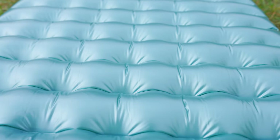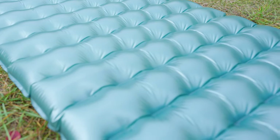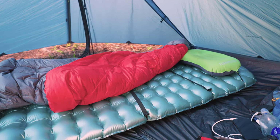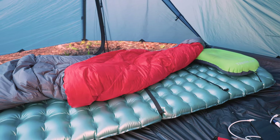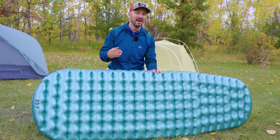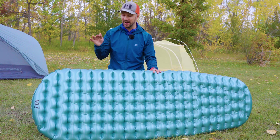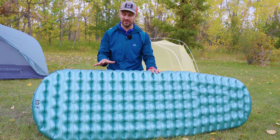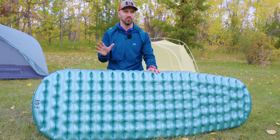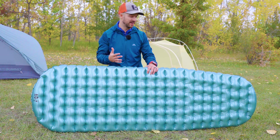This is where I think we see some really interesting results with my field testing. With an R value of 3.5, I wouldn't expect this pad to handle spring conditions where the ground is cold and frozen and temperatures are hitting around freezing. But I've taken this pad out in those conditions multiple times and it slept very warm — probably as warm as pads I've tested with R values in the high fours. I'm not sure if that's due to some ASTM testing standard weirdness, or if this reflective coating on top is providing a lot of extra insulation.